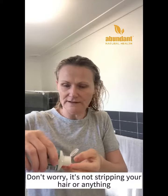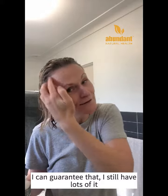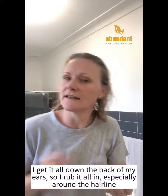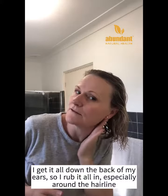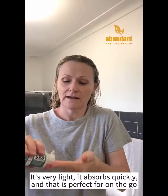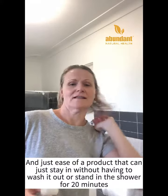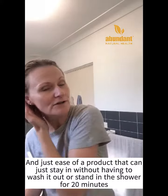So work that through the hair. Don't worry, it's not stripping your hair or anything — I can guarantee that, I still have lots of it. Work it all the way through and also I get it all down the back of my ears. It's very light, it absorbs quickly, and that is perfect for on the go and just ease of a product that can stay in your hair without having to wash it out or stand in the shower for 20 minutes while it activates.